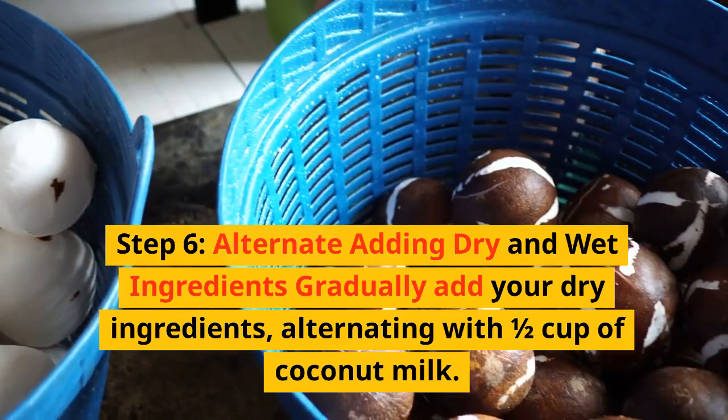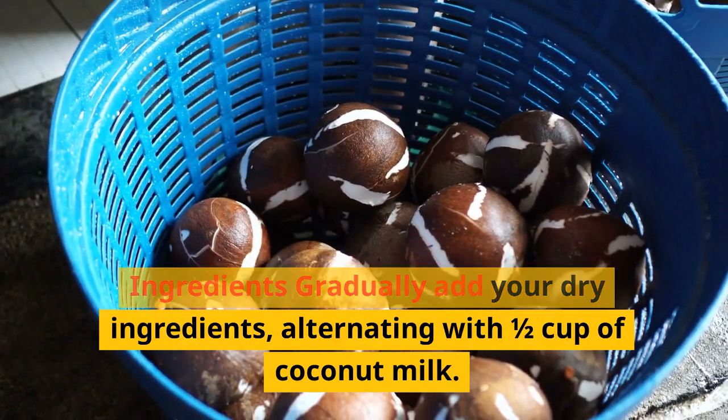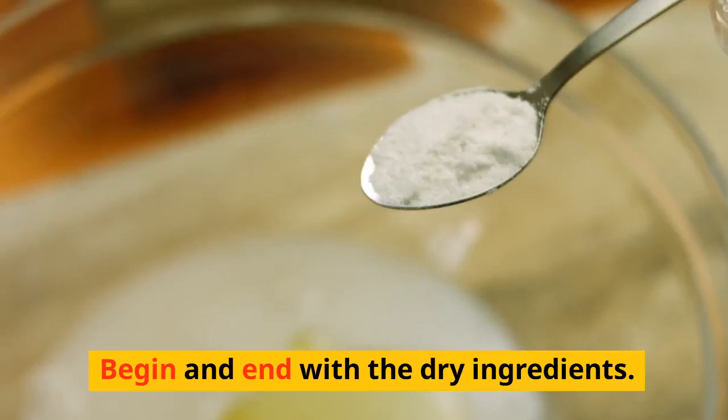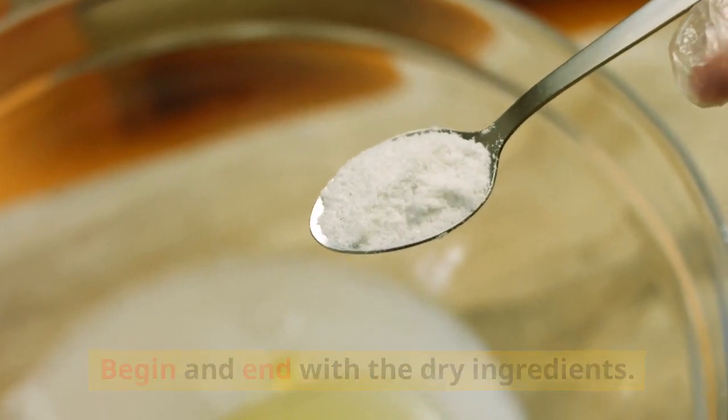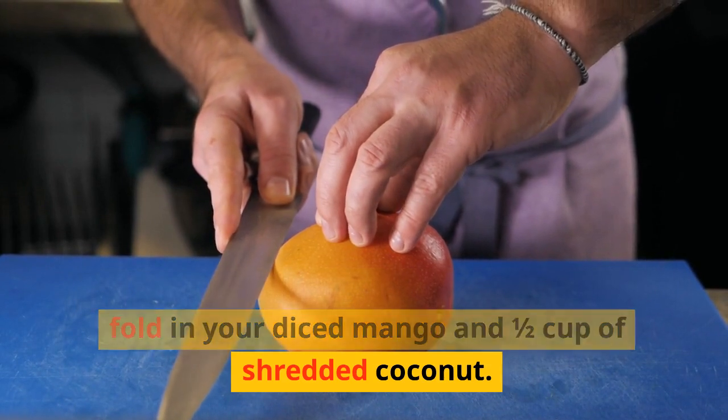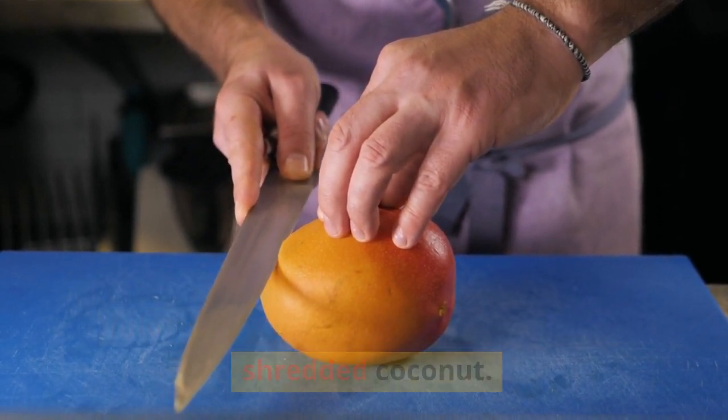Step 6: Alternate adding dry and wet ingredients. Gradually add your dry ingredients, alternating with ½ cup of coconut milk. Begin and end with the dry ingredients. Step 7: Fold in mango and coconut. Gently fold in your diced mango and ½ cup of shredded coconut.